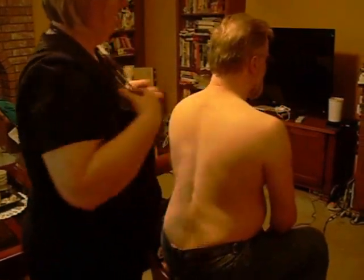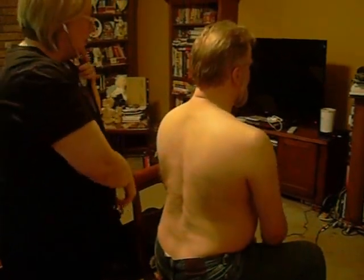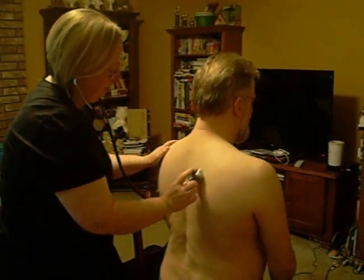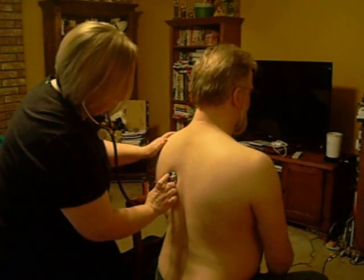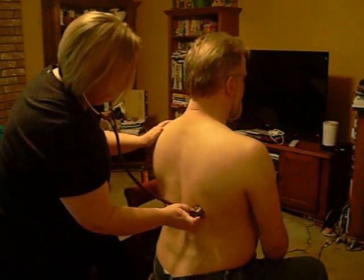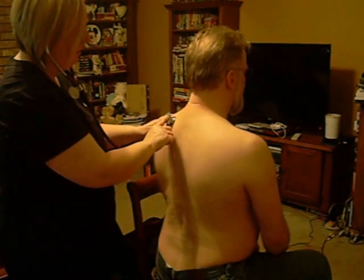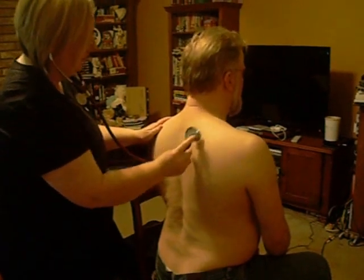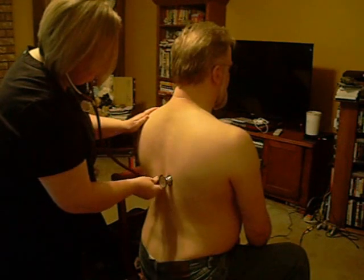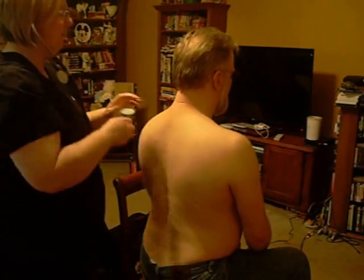Now, before you turn around, I'm going to listen to your lung sounds. When you feel my stethoscope, I want you to take a deep breath in and then out. I'll do it again using the bell, going in and out.